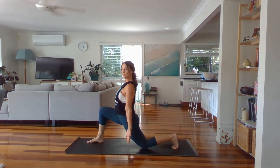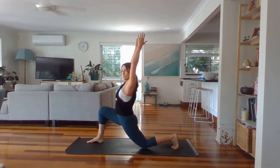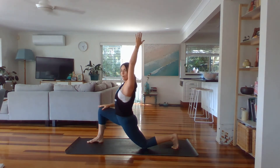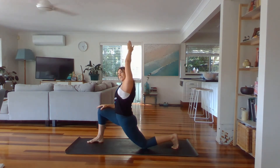Arms by your side. Big breath in — Anjaniyasana, low lunge. Lift up. Bring your right hand onto your right thigh, lift up the left side and take a side bend. Keep pulling the legs in towards each other so the hips stay active.